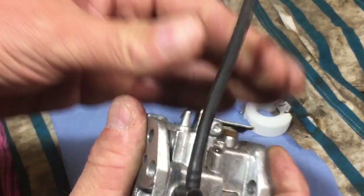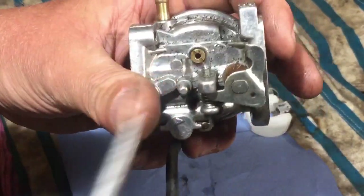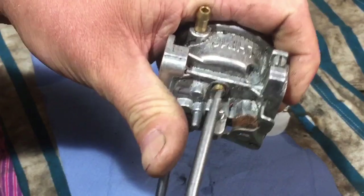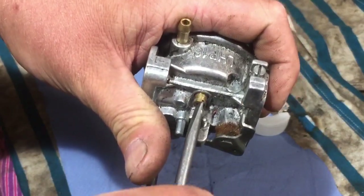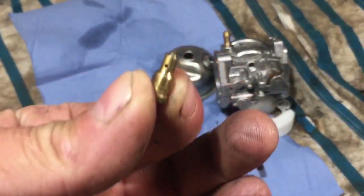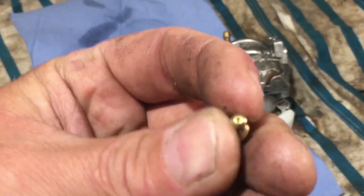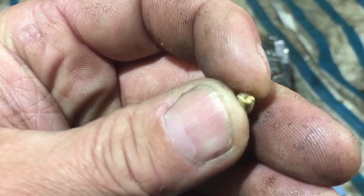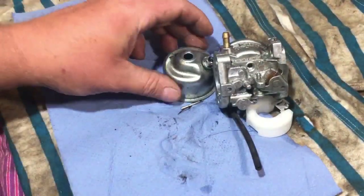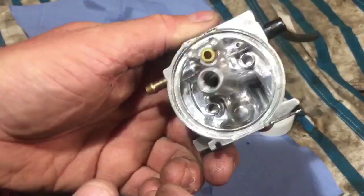We have that there to take out, so let's get that out - there we go. So we have that - that is clear through there, that is clear through there. I will just put the end of the carb spray to the end of that and see if it's coming out those side holes. I'll do that in a minute. So that's nice and clean.